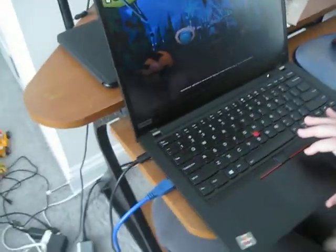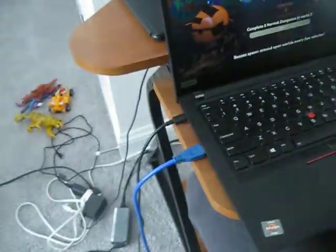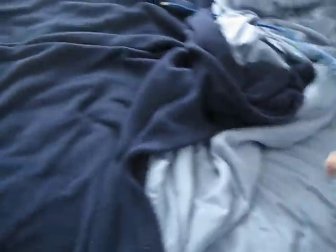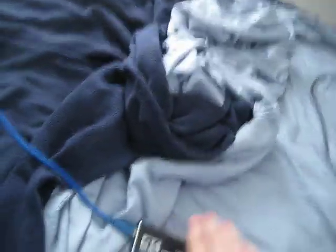And then that side plugs into your computer. On OBS, you want to select a new video capture device. If it doesn't automatically show up, you want to select USB video, because it's connected from the USB. Then it should get your game.